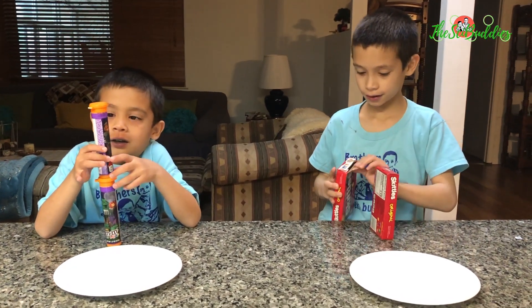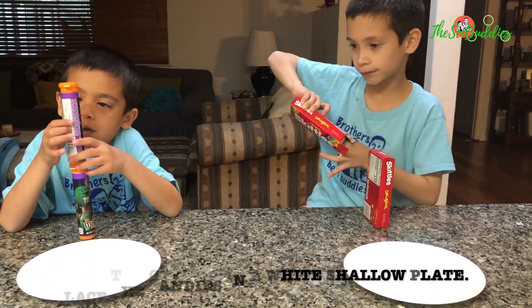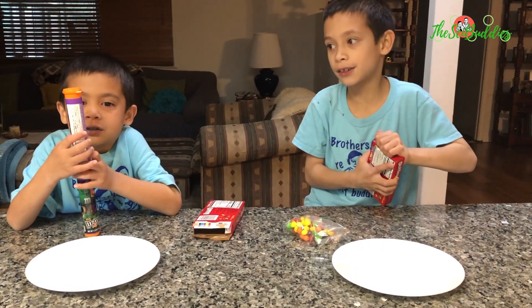So what we're going to do is we're going to arrange them in that clear plate, and then we're going to add hot water. Alright, arrange them now.